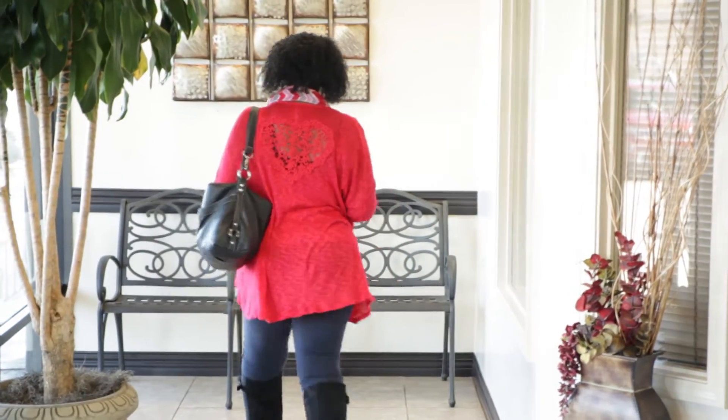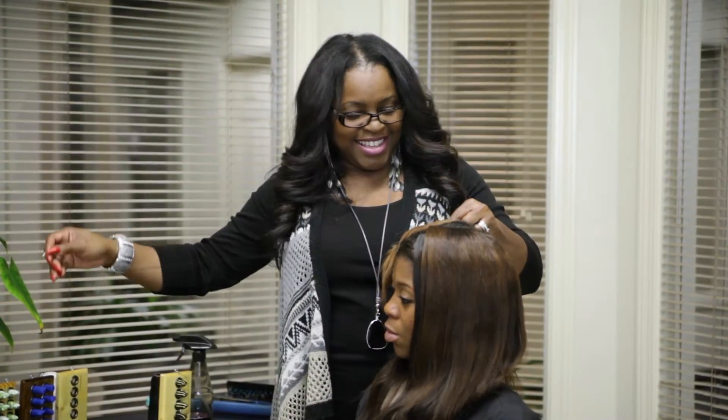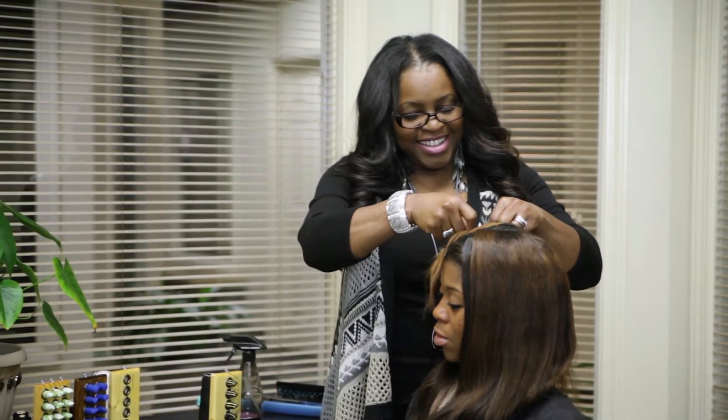Women invest a lot of valuable time in their stylist chair, creating and maintaining a polished image. Having been in the beauty industry for over 35 years, I have witnessed this investment firsthand.